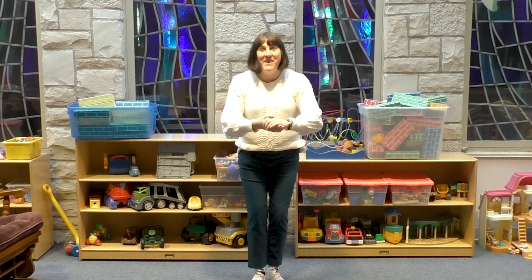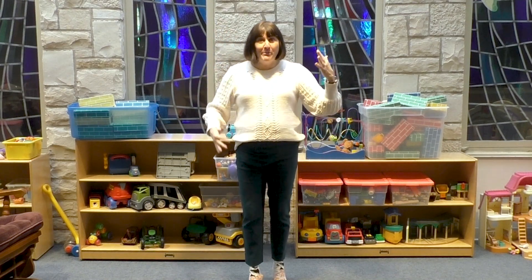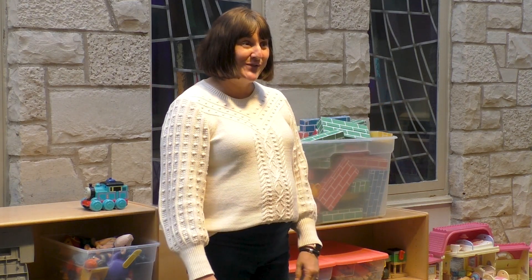Hi everybody, welcome to week one. The story is in your Bible insert or in the Spark Story Bible. Today is the Transfiguration story — it's about when Jesus gets all shimmery and shiny on top of a mountain. When he's on top, there's a voice that he hears, and that's our Bible verse for today.